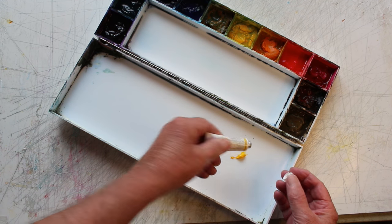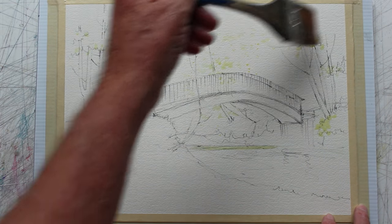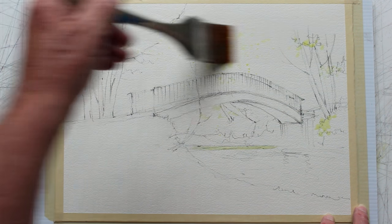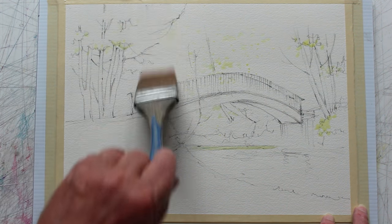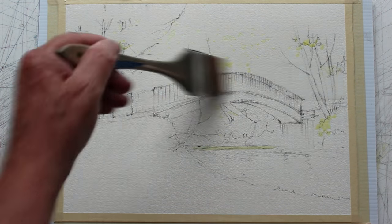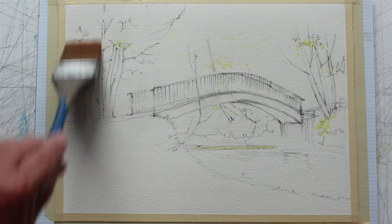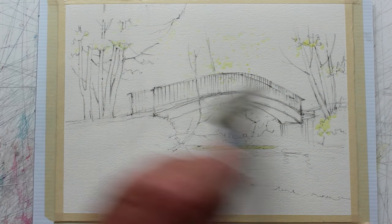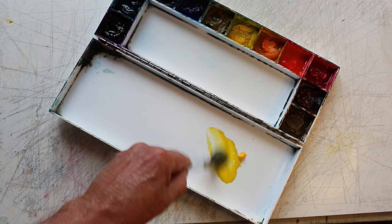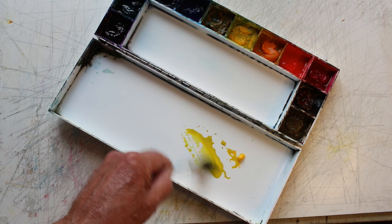Now I want to use some really clean yellow, so I'm going to squirt out a little bit, because the yellow in the palette tends to get contaminated with other colors as I jump around. When I want a real pure yellow, I'll just put a bit of fresh stuff out — just a small dab. It's so concentrated out of the tube you won't need very much. The other colors, the oranges and reds, are good enough just from the palette. It's only yellow that tends to get really affected by surrounding colors because it's such a weak pigment.